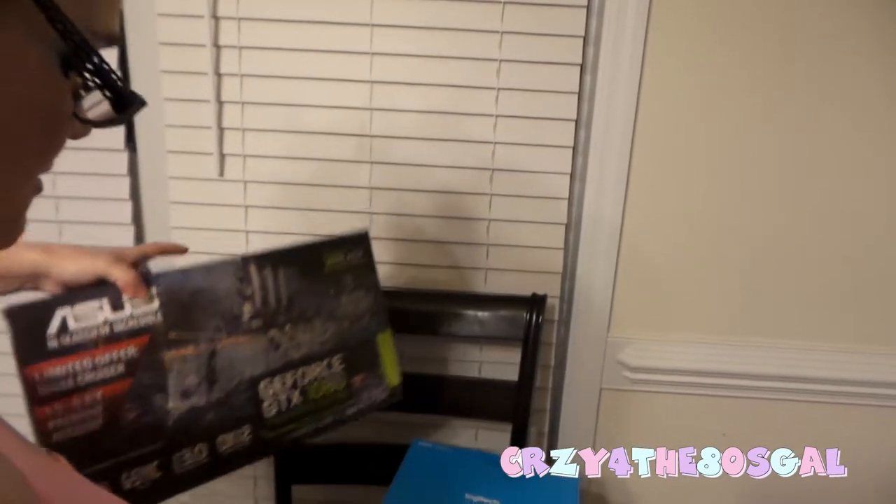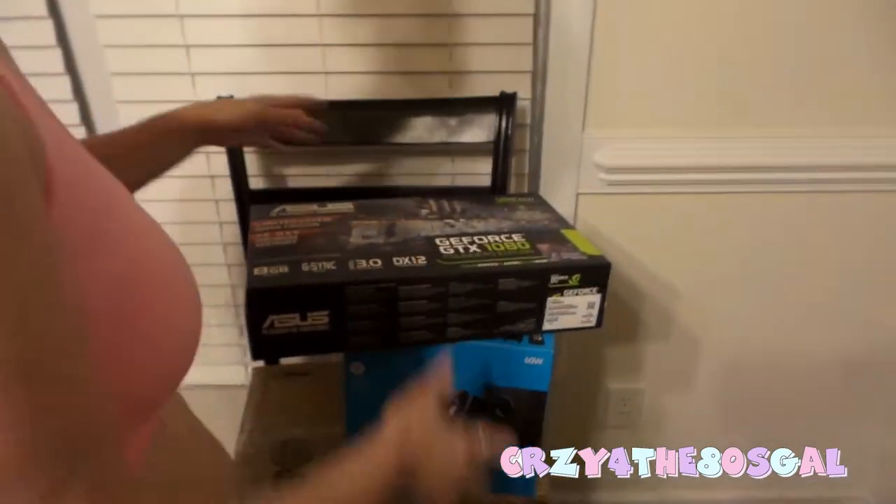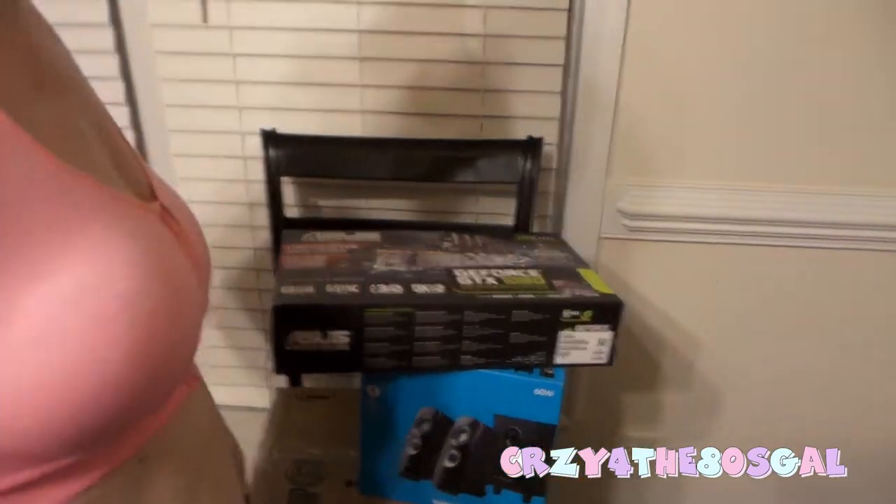In my next video, I'll be opening up all these neat little boxes here for you guys. So remember to subscribe, like it, comment, and don't forget to hit the notification bell next to the subscribe box, so each time I send you guys a new video, you'll be informed of when that video comes out. But as of now, it's bye for now and have a great night!